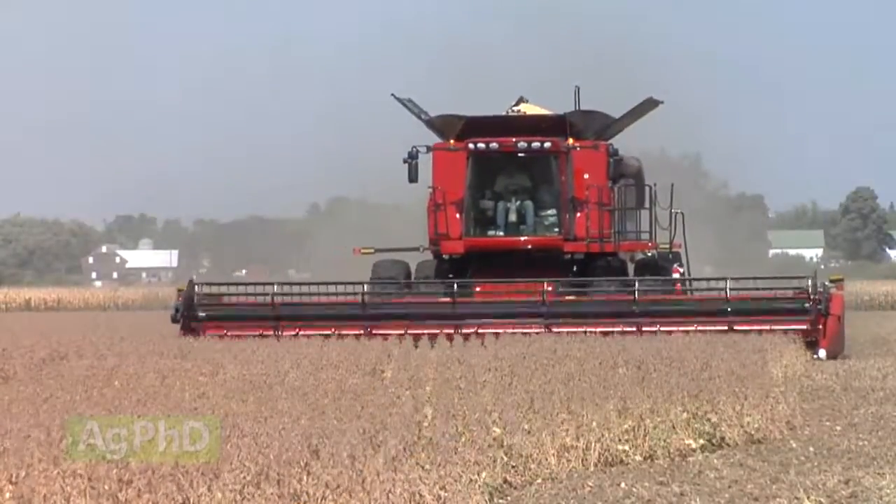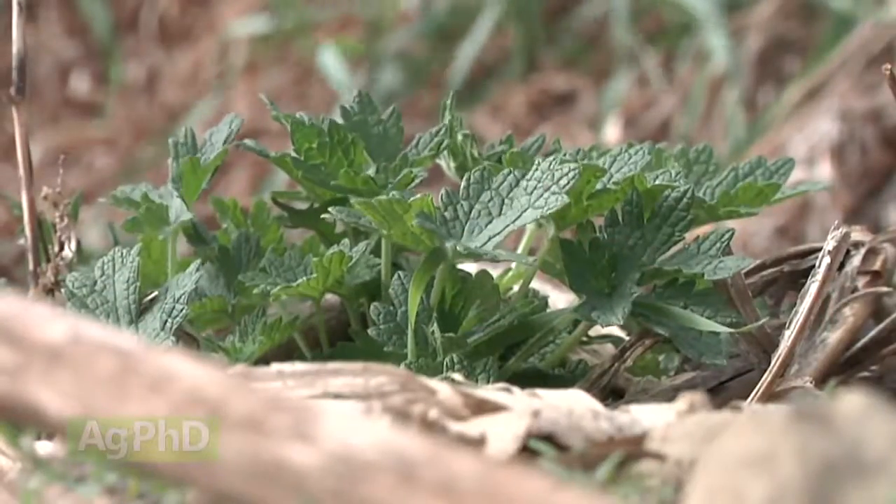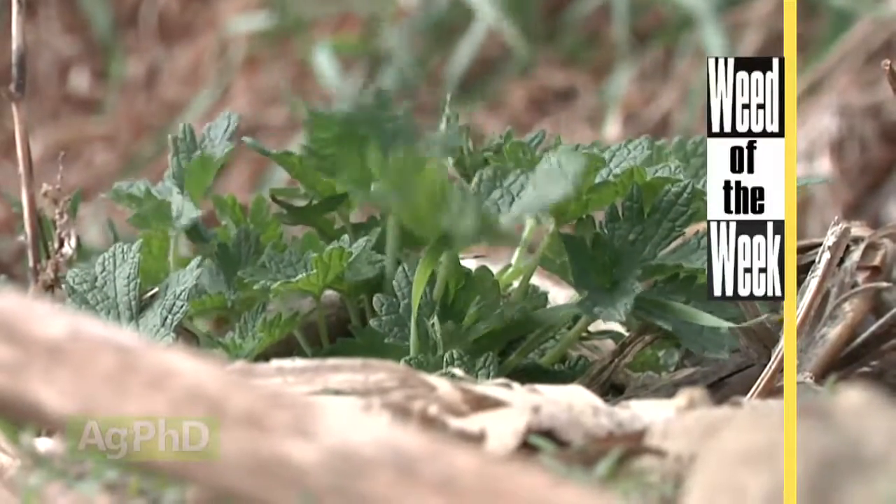All those things are certainly good, but we can't maximize our yield potential in our field unless we can control weeds. Can you identify this week's Weed of the Week?